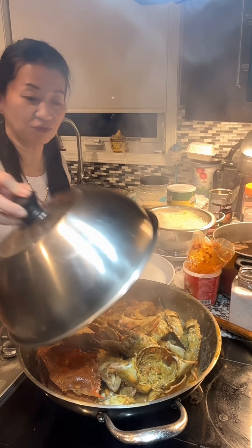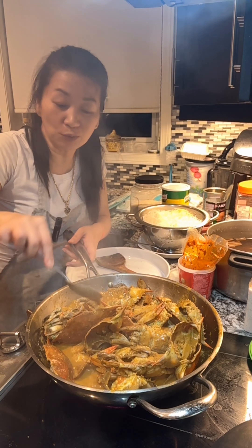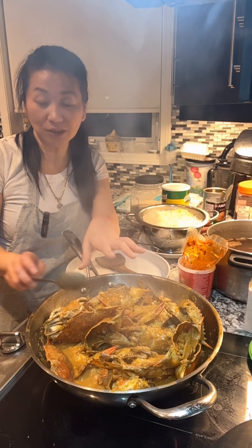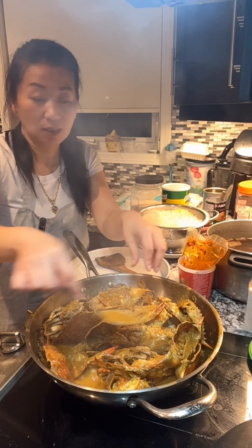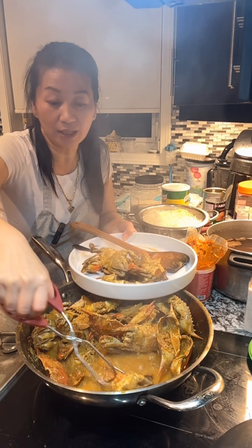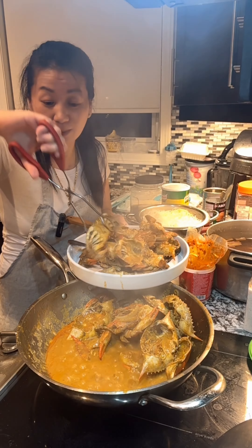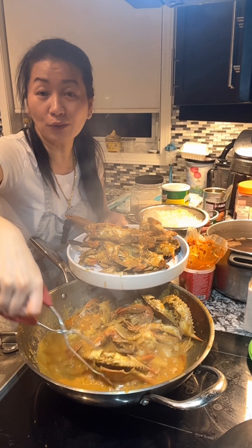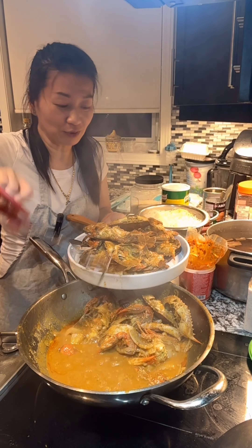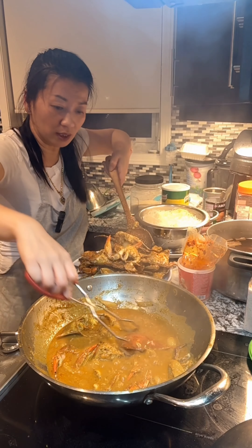After you cover it for a total of about 15 minutes, this should be cooked. You can scoop some of the sauce. At this point, if you want to stop, turn off the heat and add some green onion. It has really good flavor — you can have this with rice, with bread like a dipping sauce. It's like a coconut curry stir fry with coconut flavor and curry. So it's really good. I'm going to lower the heat to low heat while I take the crab out because I don't want it to splash.